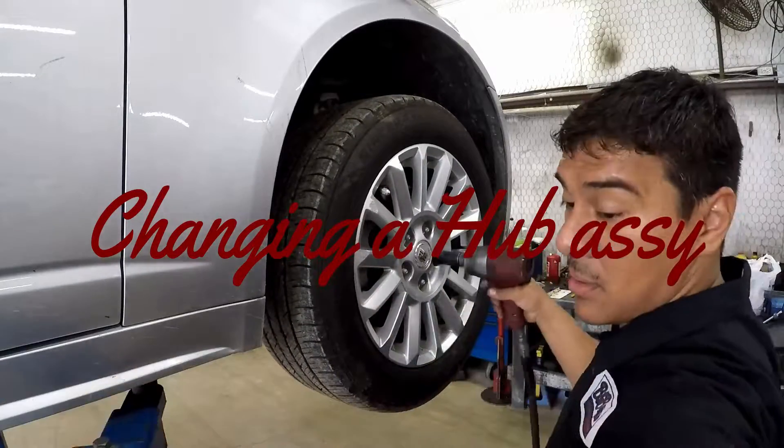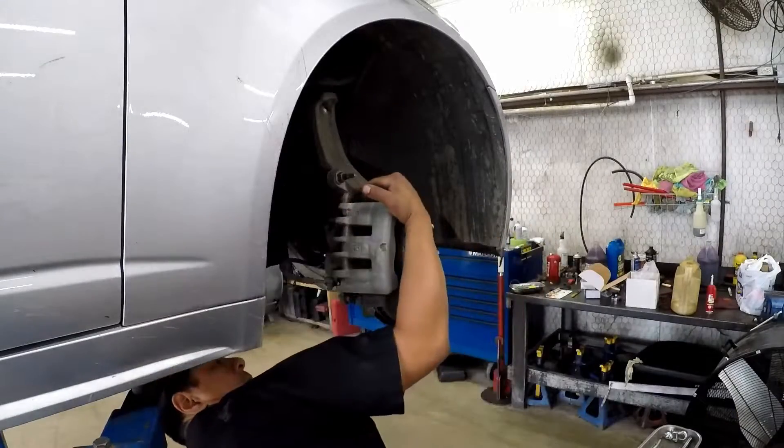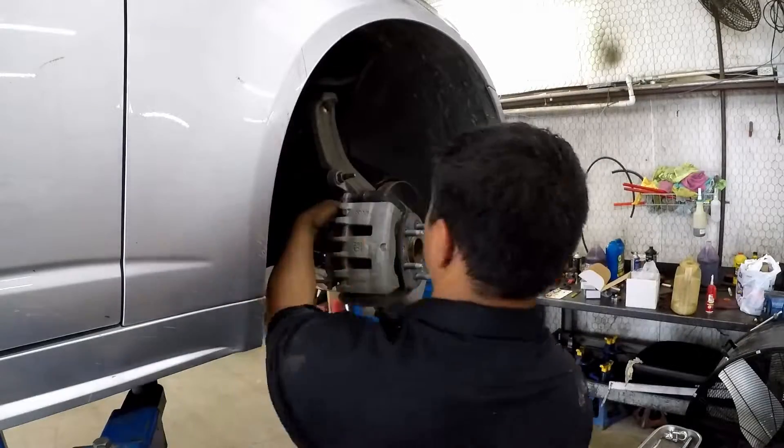What is a wheel hub assembly for and how do you change it? These are great questions we get asked all the time. A hub assembly is nothing more than a wheel bearing, like the wheel bearings of old.